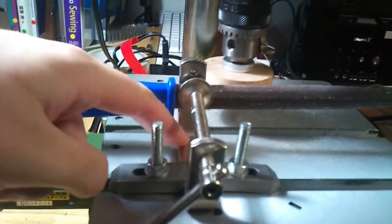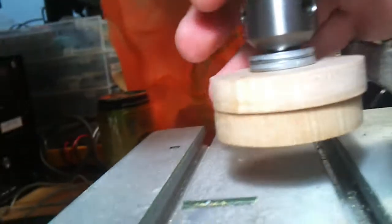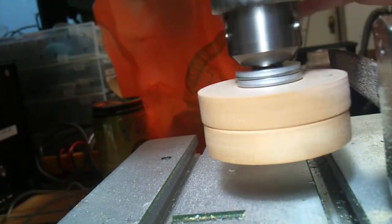So instead we have the Proxxon mill, and I mounted a file here on a C-clamp which is then mounted to the base. I've mounted the two discs, threaded them through a bolt, and then with a couple of washers for extra tightness, I screwed it into the chuck. And you can see here that they're not perfectly round at all.